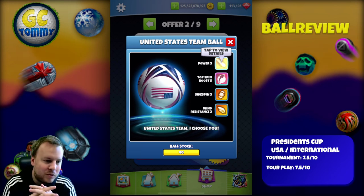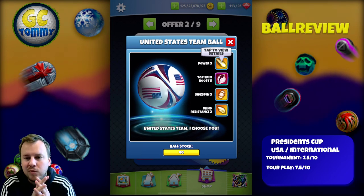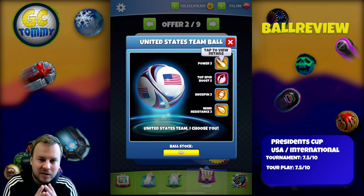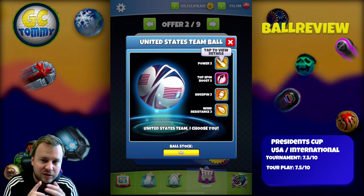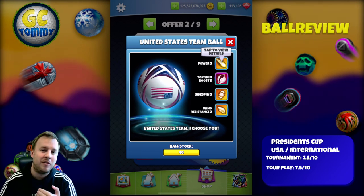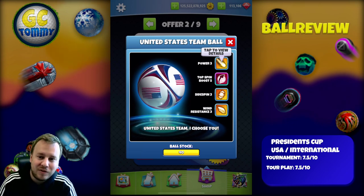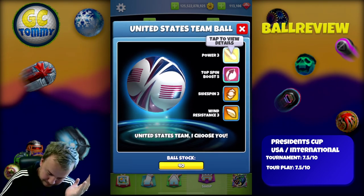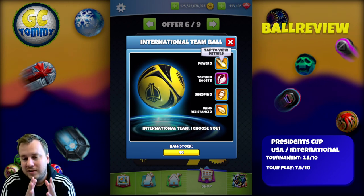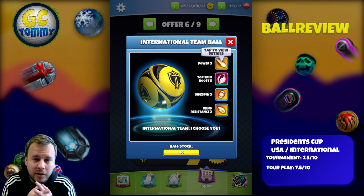Virtuo also has an extra topspin boost and stuff like that. The thing is it will be a valuable ball, but not every time. There will be times where we're not using it, times where it's not going to be crucial, but it's going to be very helpful. If you're looking closely at the stats, we have the Faceoff ball which has wind resistance too but not so much sidespin. With sidespin, if you're using all the topspin boost, you cannot use all the sidespin. So it becomes a little gimmicky with the sidespin added to the topspin boost 5, in my opinion. I give this one and the International Ball a 7.5 out of 10 in tournament and tour play, as there is value, but it's not a ball I'm going to empty my wallet for.